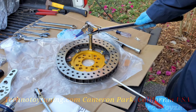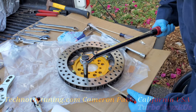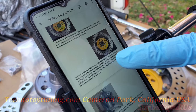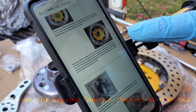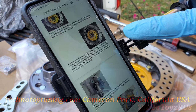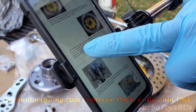Insert a screwdriver here in the vane to stop it from spinning. Place the rotor assembly with hat onto the hub. Align the holes and install the four 10-millimeter bolts with lock washers. Torque is 45 foot pounds.